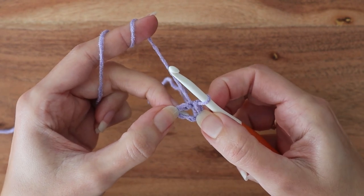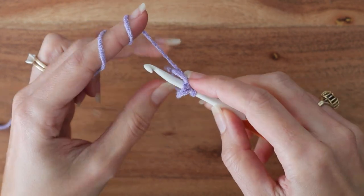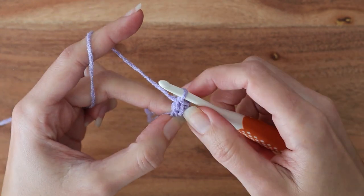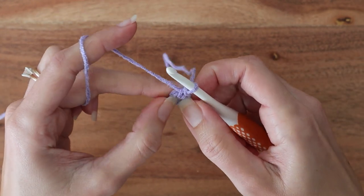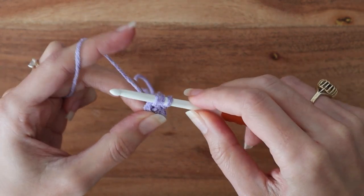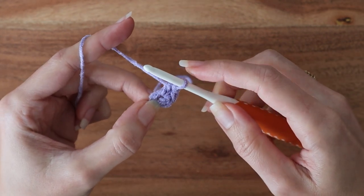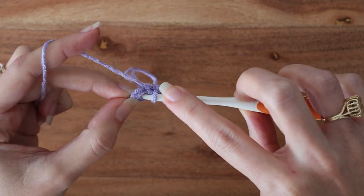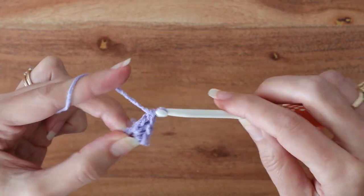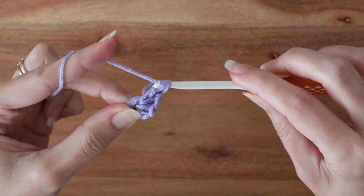Still in color A, to start building our spiral, work one single crochet into the ring, followed by one half double crochet — yarn over, insert, yarn over, pull up, yarn over, pull through three loops — to work a slightly taller stitch. Even taller still, we'll work one double crochet, and two more double crochets, for a total of five stitches in that first color.